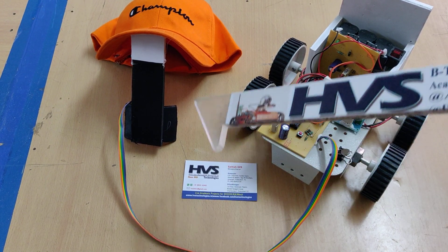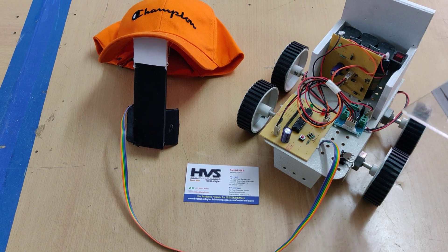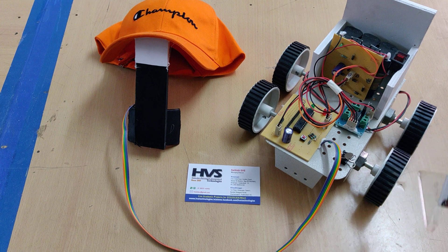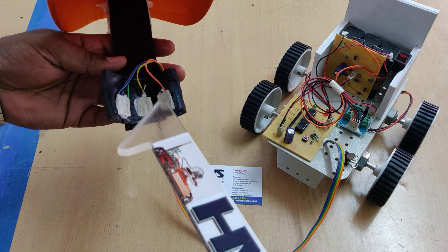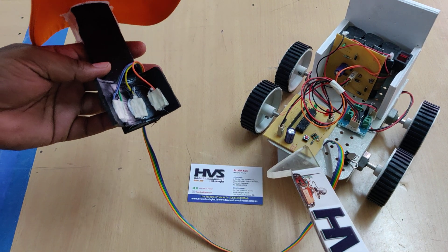Welcome to the demonstration of tongue control wheelchair. In this project we are going to control the movement of this wheelchair with the help of tongue motion. The tongue motion will be identified by Hall effect sensors. Here we have mounted three Hall effect sensors, which will provide input to the microcontroller.